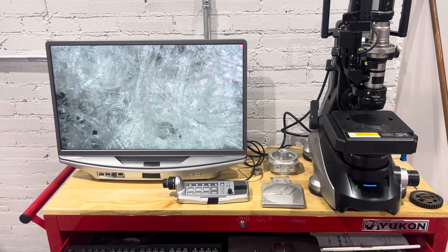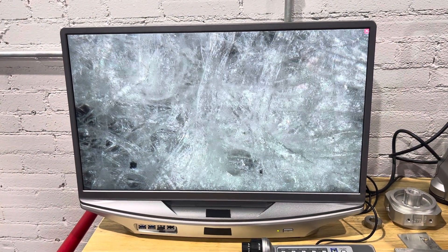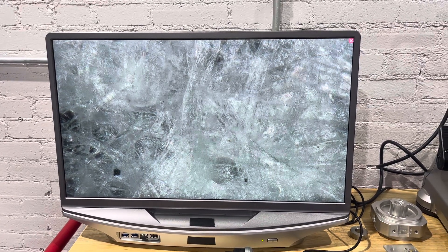Hey everybody, John from Vaporonic Technologies wanted to show you another awesome image. This is 1,000 times magnification on our new digital microscope, and you'll never believe what this actually is — this is a paper towel. This is what a paper towel looks like; you can see the different strands of the paper towel here.